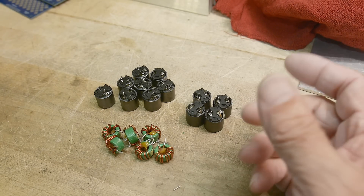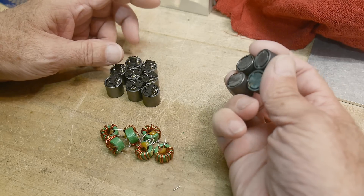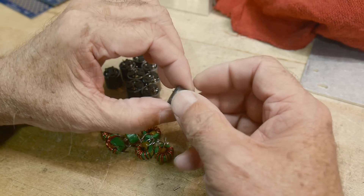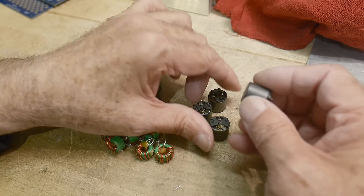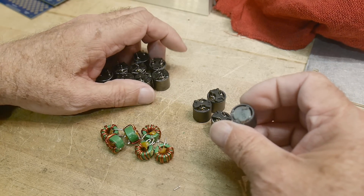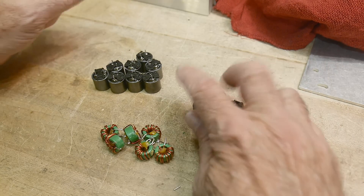I was scavenging some parts off of a PC board and I've got a bunch of inductors, and these are really interesting ones. They have ferrite all the way around them, so they look like they're maybe quite high in inductance, but in fact these are only 10 microhenries.